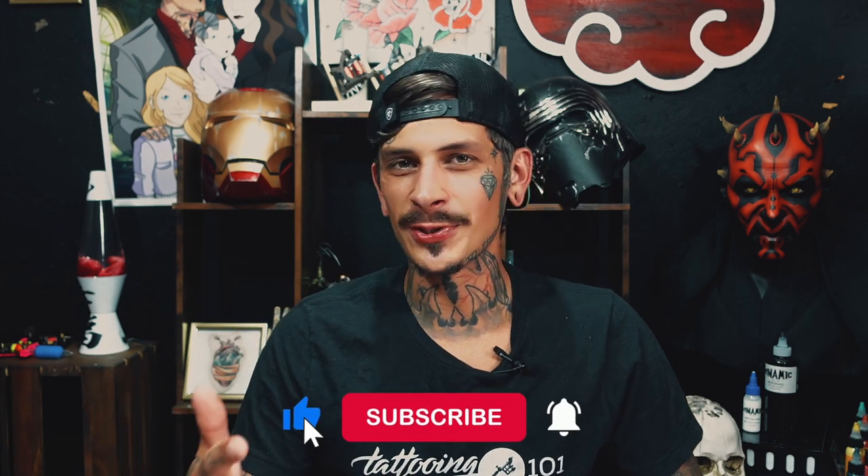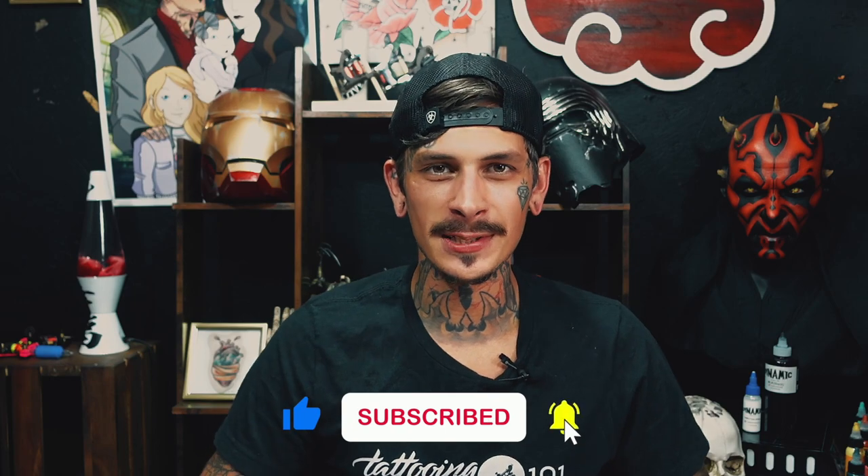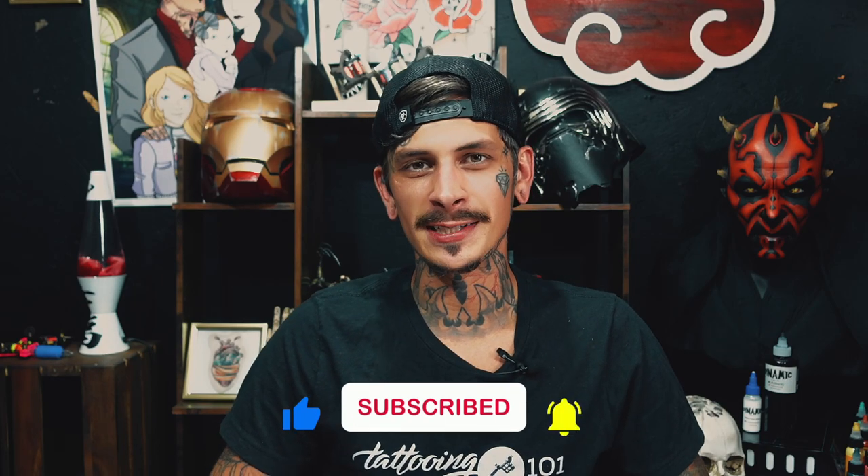If you're new to this channel make sure you like and subscribe down below so you keep up to date on the content we make for you guys each week.